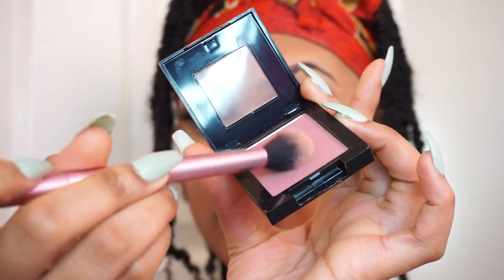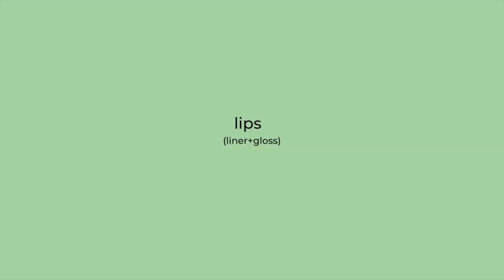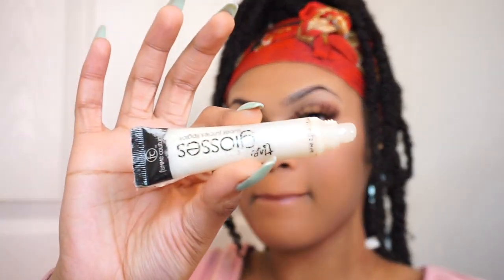After that's completely blended out, I'm taking a blush and applying it in an upwards motion along my cheekbones and a little across my nose too. For lips I like to keep it simple, so I'm taking a NYX lip liner and lining my top lip and the edges of my bottom lip, then using a glittery lip gloss from the beauty supply — and that's it.